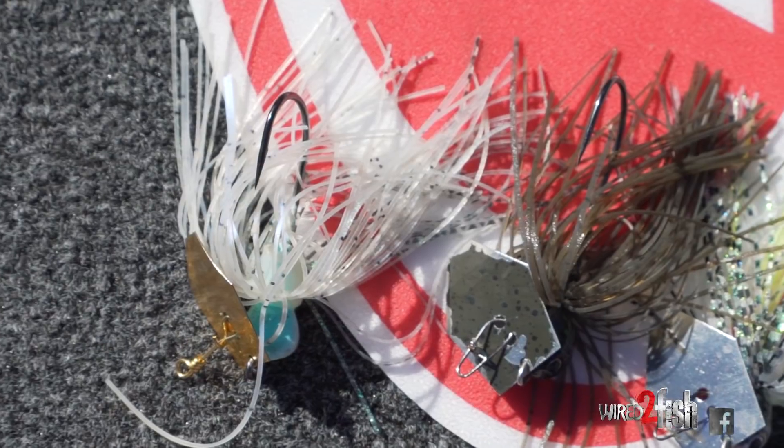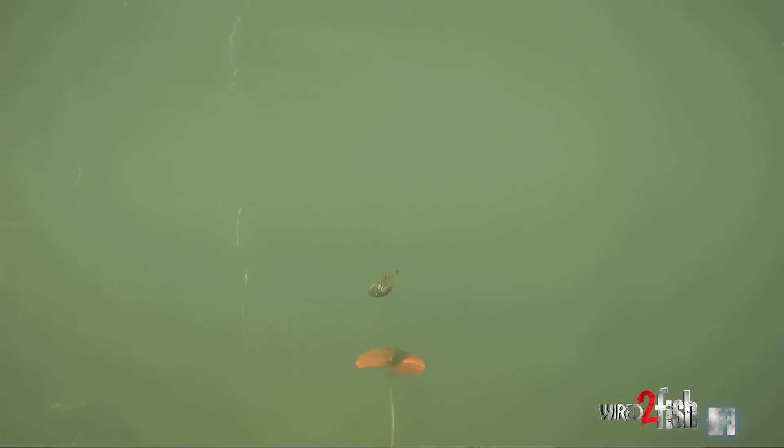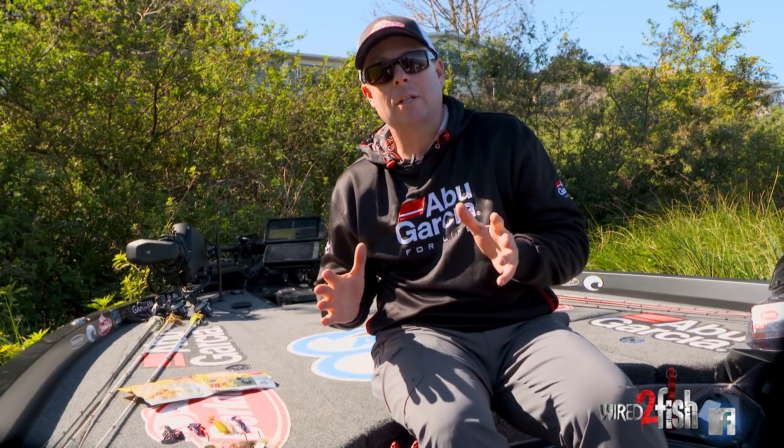Hey guys, Tom Reddington here. Let me talk to you a little bit about bladed jigs — my color combinations, what seems to work for me. We started fishing these things probably 10 plus years ago in Texas. The way guys have fished them has kind of evolved. Color really matters a lot.